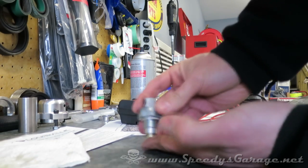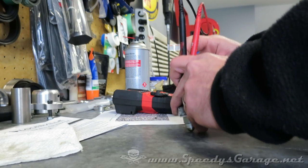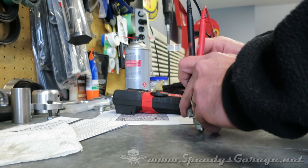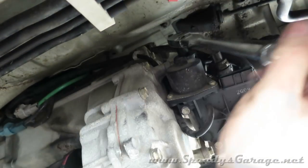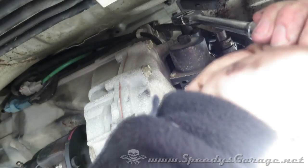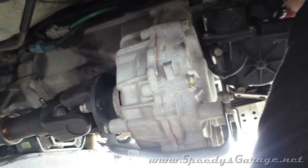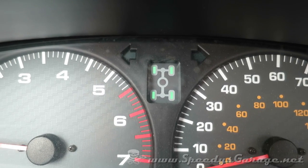Okay, now let's retest. I may have gotten lucky. We're going to stick it back in the truck and see if that fixed it. Installation is just the reverse of removal — just be careful not to over tighten. And then plug your harnesses back in obviously.